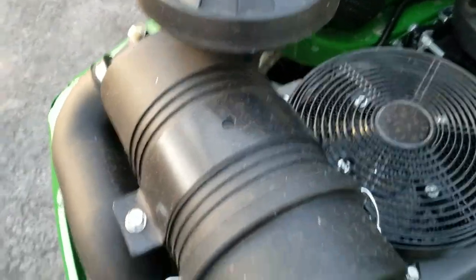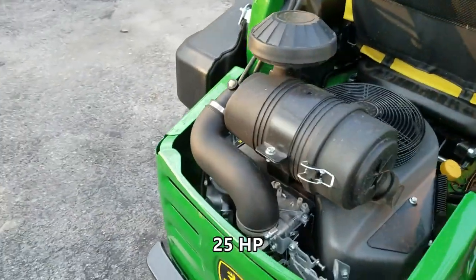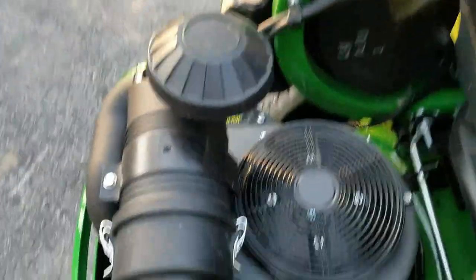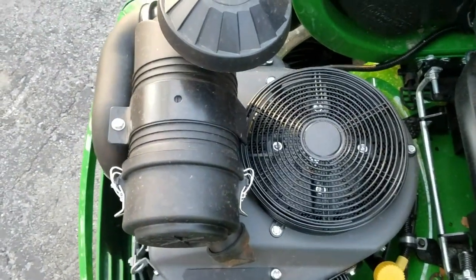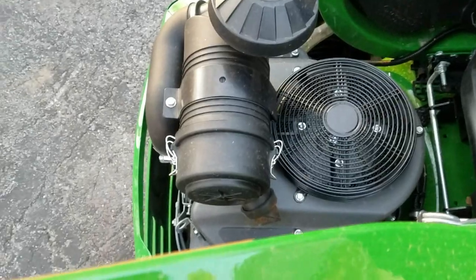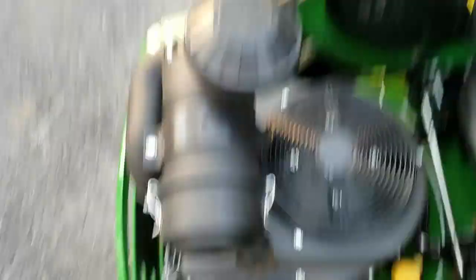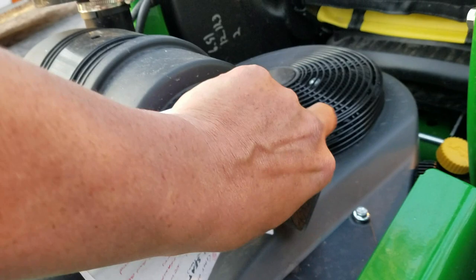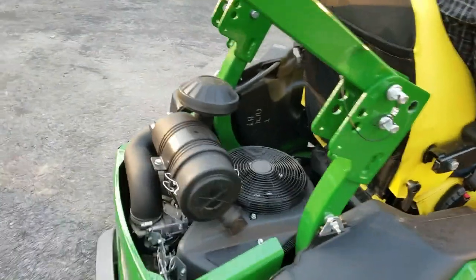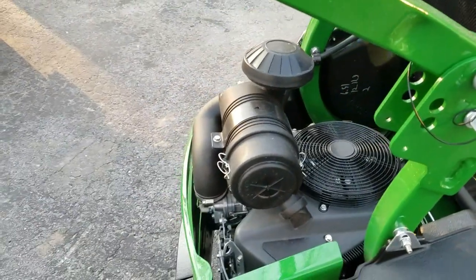As far as the engine, this one has the Kawasaki carbureted engine. On these mowers you have a choice between the Kohler EFI electronic fuel injection motor or the Kawasaki carbureted engine. Both run Donaldson filters, which are very common on high-end side-by-sides and high-end mowers. That little port you might notice is a dust port — if leaves and debris build up in there, it'll build up enough pressure and blow it right out.